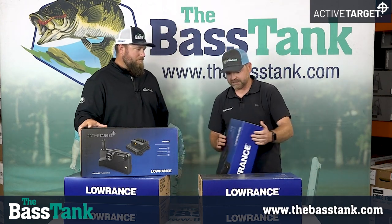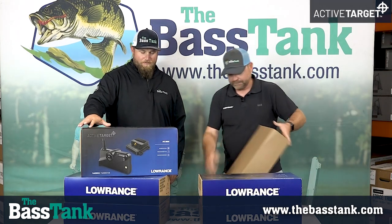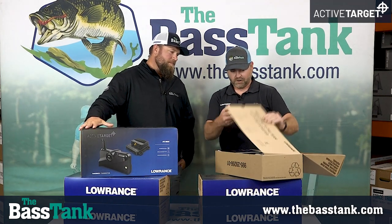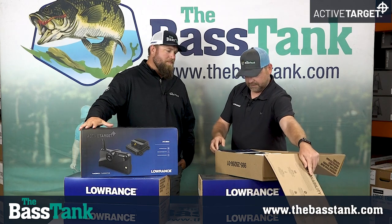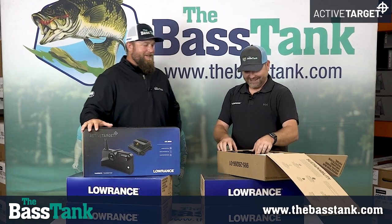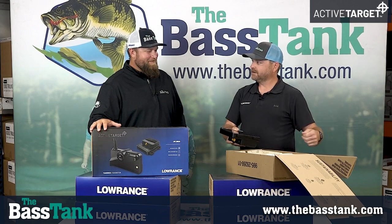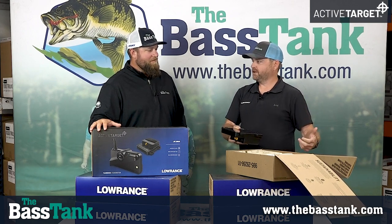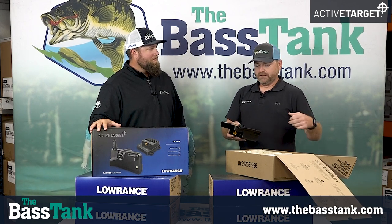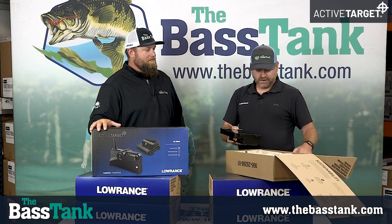We've got a nice little color sleeve that tells you about it. When you slide that off and open it up, inside is where all the good magic is. There's a welcome card welcoming you to the team, and there's the manual — we'd like you to read it, but we know you're not going to, which is why we make all these videos. Honestly, it's so easy you don't need to. At Lowrance, we pride ourselves on products that are just set up to work right out of the box — no real dialing in required. Some people may prefer a little higher or lower contrast depending on the fish, but just out of the box it works.